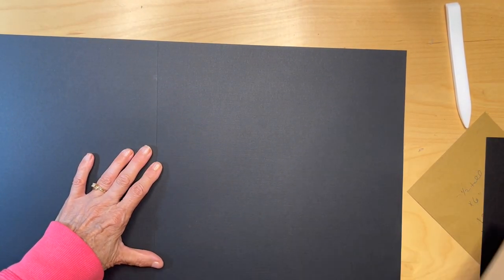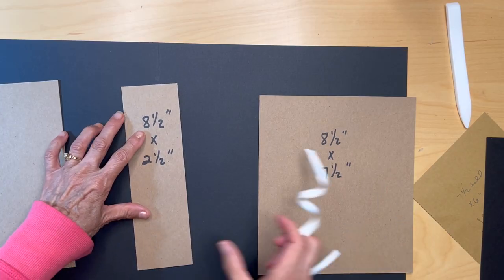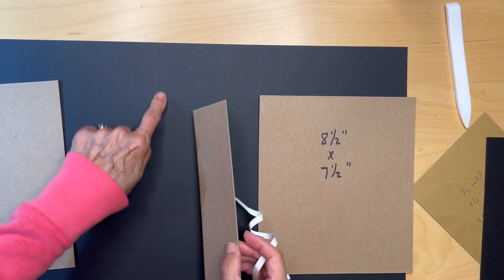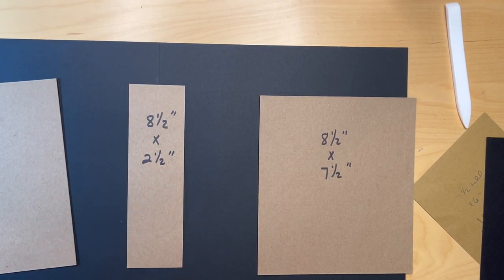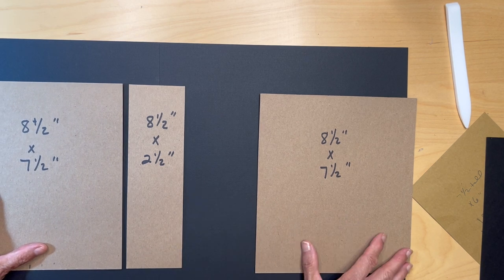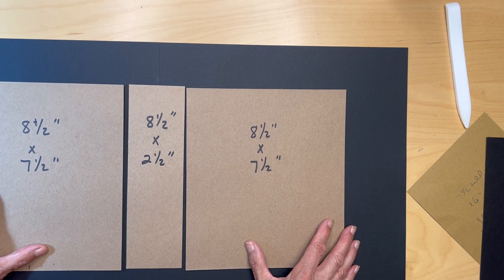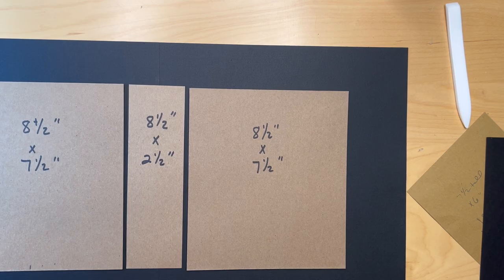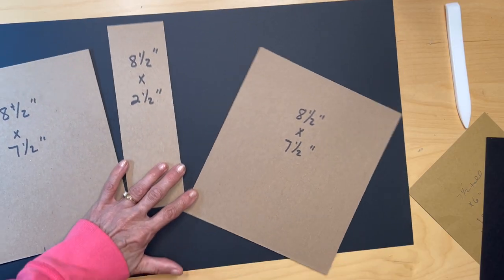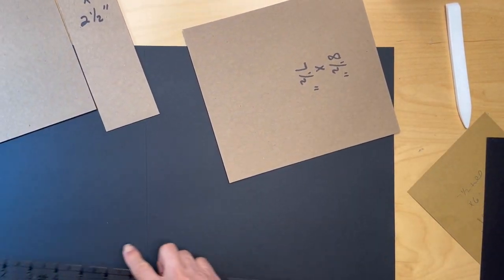The way you're going to lay this out is: I like to have the spine in the center of that seam, and then on either side you're going to have your front and back covers. We're going to allow one inch top and bottom. Some of you have a one inch spacer you can use, but I just like to draw out with my quilter's ruler.